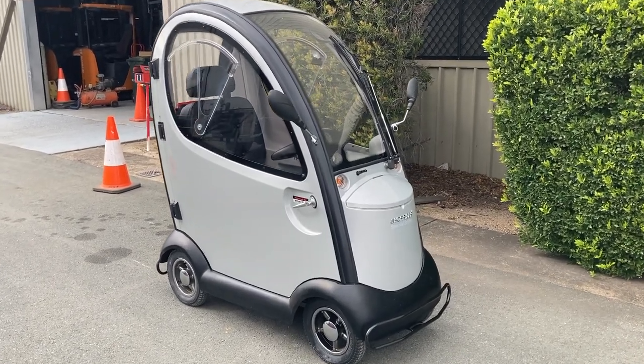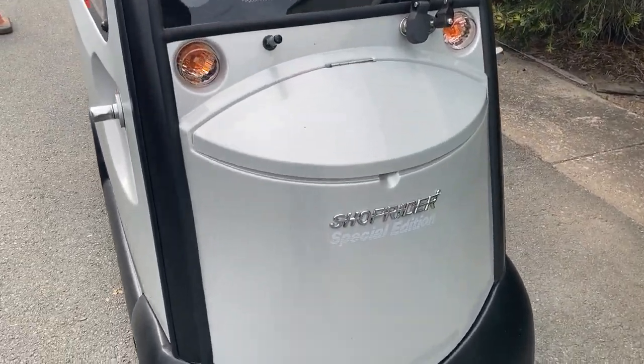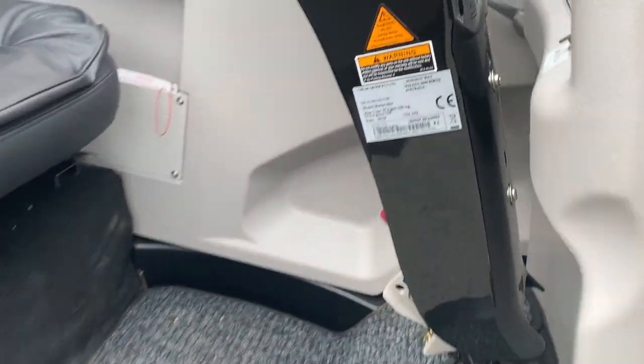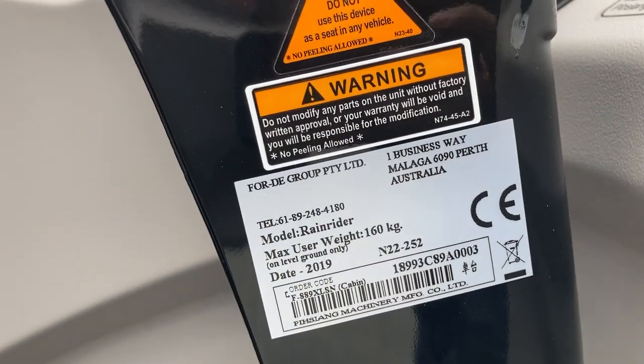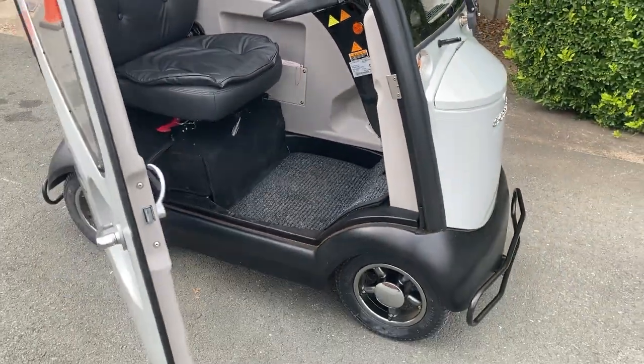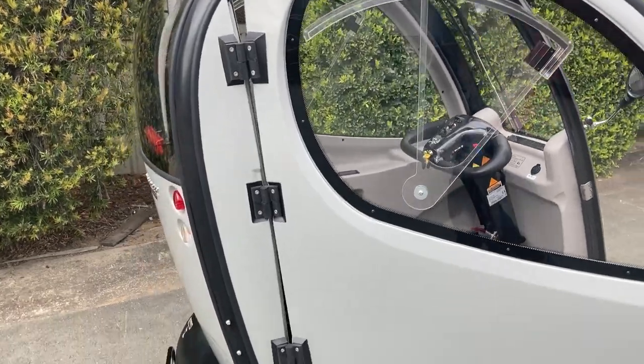G'day everyone and welcome to All's Choice Online. On offer here we've got a ShopRider mobility scooter. The model is in fact a Rain Rider. For clearer photographs feel free to view the images in the listing, but for the purpose of this video we're just going to show you that it's working.